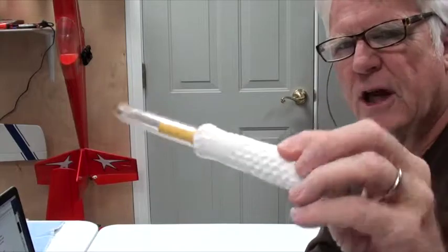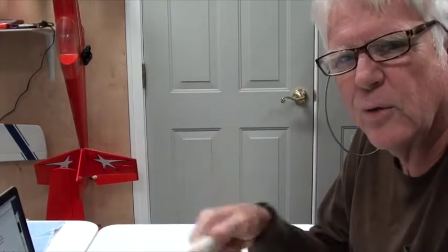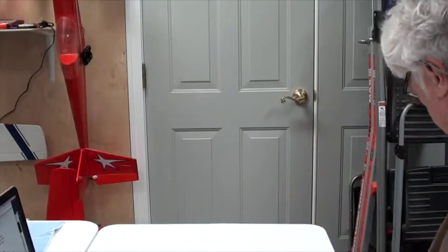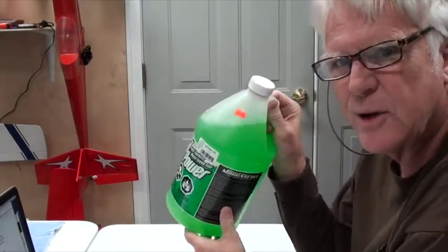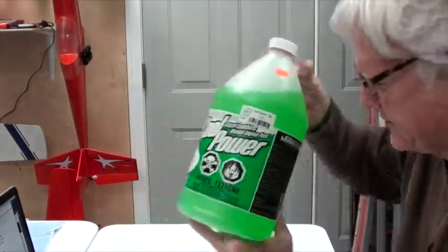Next is the Sullivan chicken stick from Tower Hobbies for about $4 — if you don't want to flip the prop with your finger, you use a chicken stick. The next item is a gallon of fuel. A gallon of fuel costs about $25, but the price keeps going up. I use 15% cool power — works just fine. I get it at my local hobby store, but you can buy it online in a box of four for about $100. I usually buy mine one at a time at the local hobby store.